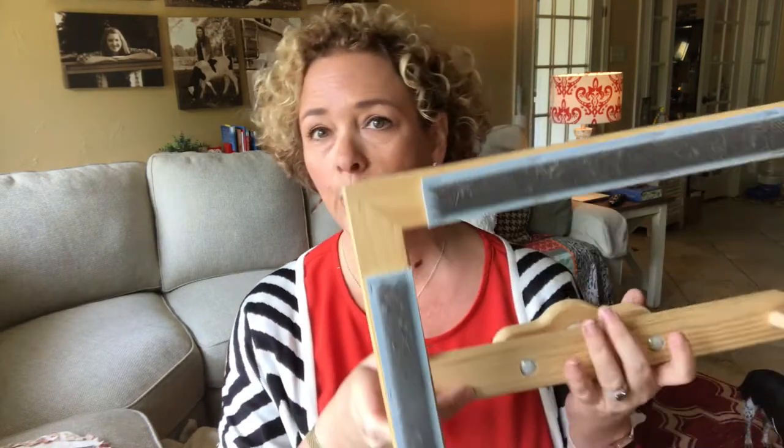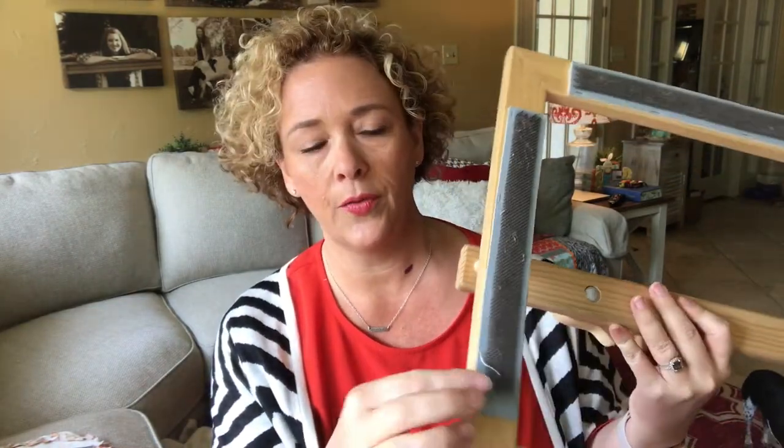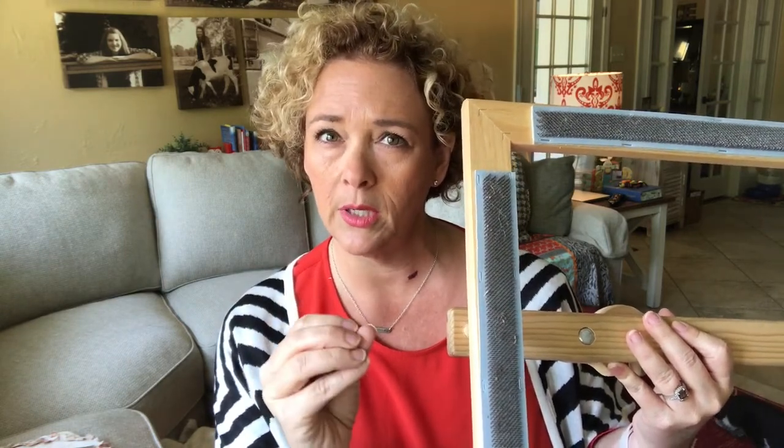For punch needling, you also need something to hold your fabric. You want the fabric to be drum tight so it's easier to punch. This is a gripper frame — it's got teeth on it, kind of like a carpet strip, and your fabric clings to that. You pull it and it makes it really tight. I use this for my monk's cloth, which is for projects like the pillow I made with thicker yarns.